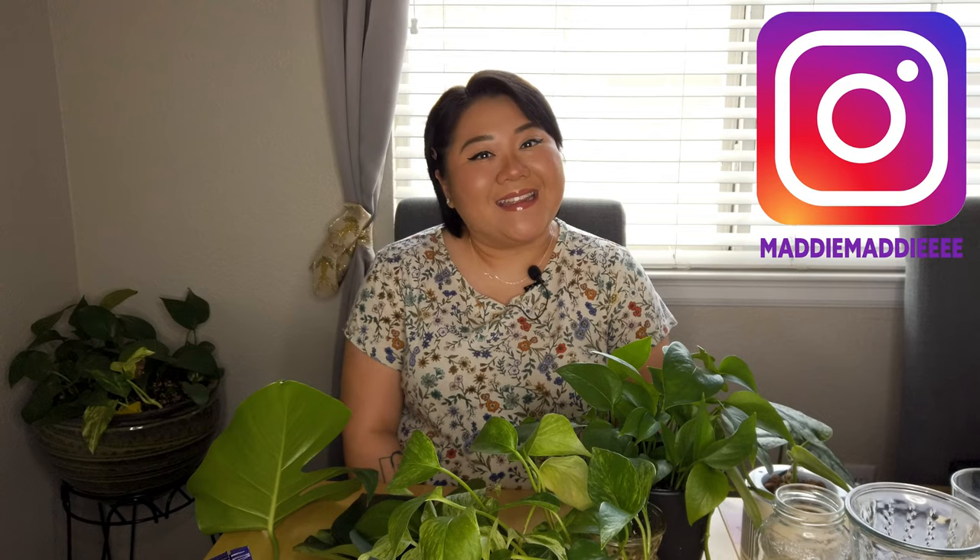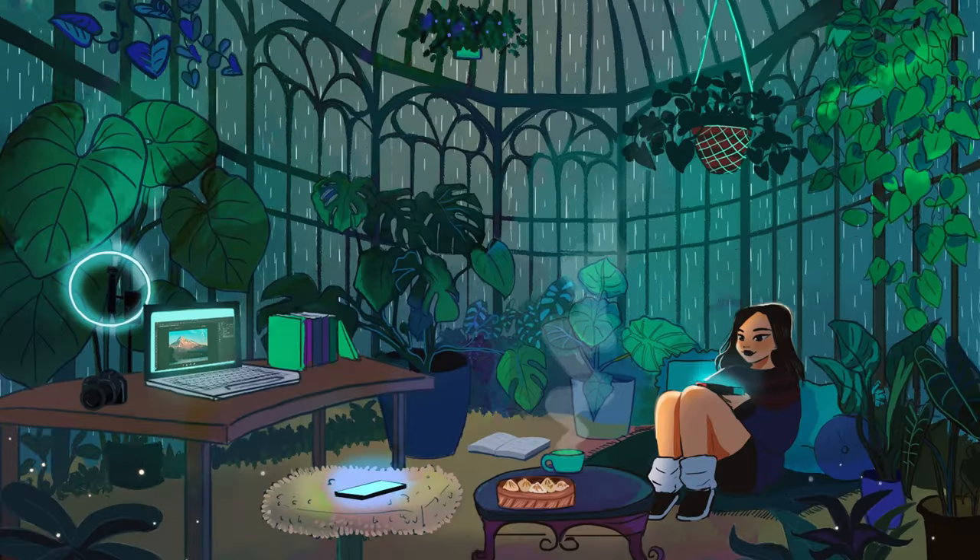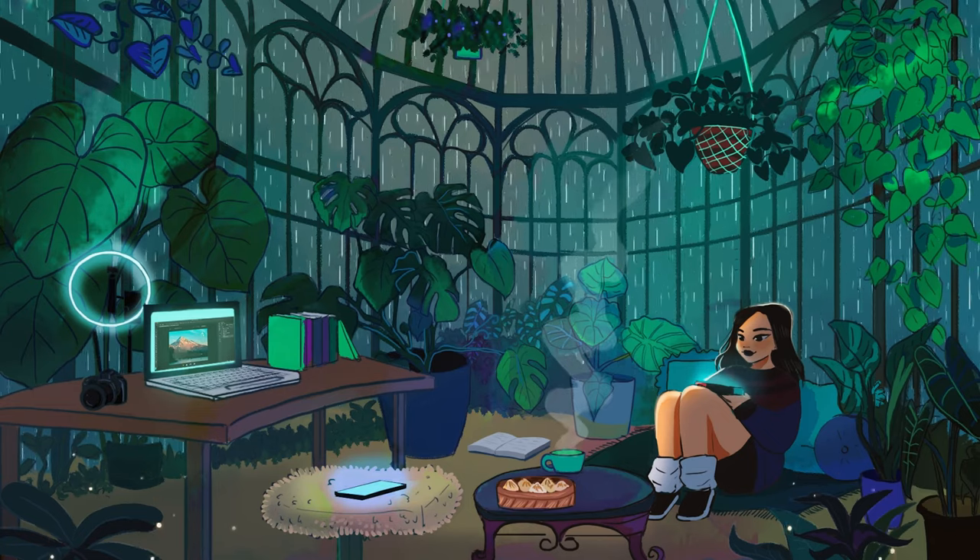Hey guys, welcome back to my channel! If you're new here, hi, I'm Maddie, nice to meet you. Today we are propagating — I have a bunch of plants in front of me that I'll be propagating today.